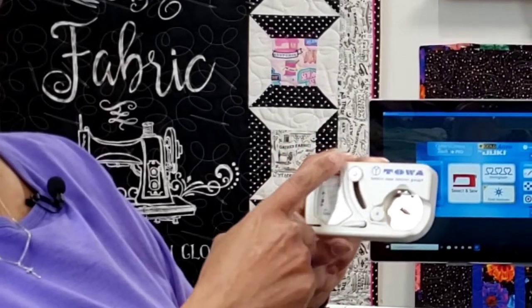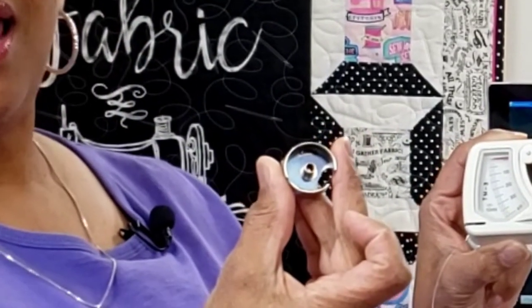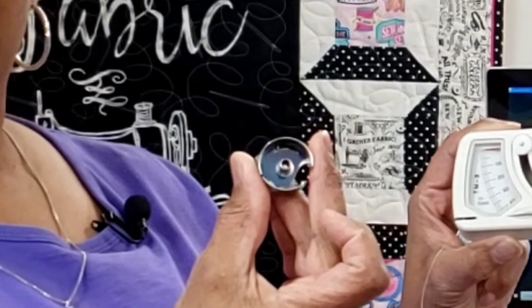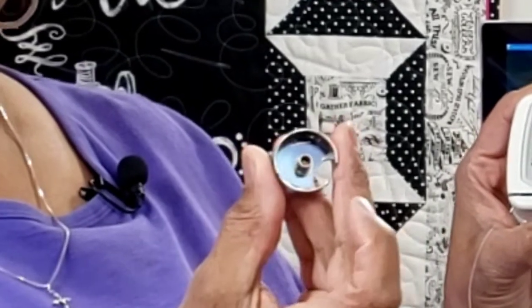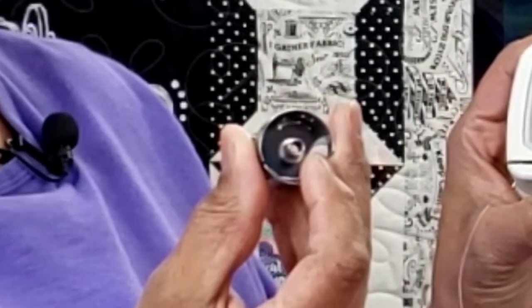You put your bobbin case in here, thread your thread through here, and pull it out the side, and then adjust the tension. For the Juki machine, this is what my bobbin case looks like — it's for an M-class bobbin. On the inside you can see it has a little spring. If I'm using a bobbin I've wound myself I'll leave that spring in there, but if I'm using a pre-wound bobbin I'll take the spring out. I actually purchased two bobbin cases — one that keeps the spring inside and one where I've removed the spring.